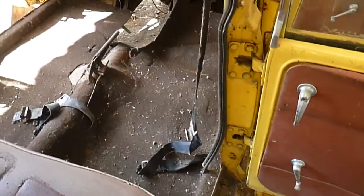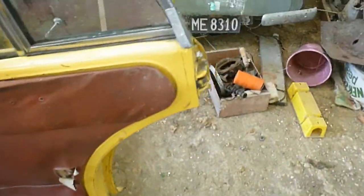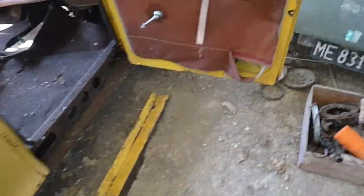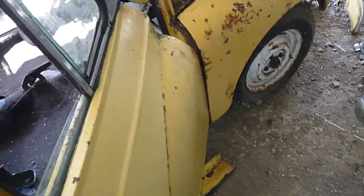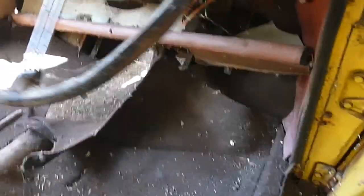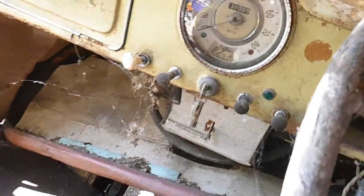The gearbox is out of the vehicle but the gearbox is outside. Door trims are there — they need a bit of work. Door shut on stainless steel trim around the windows, which is always a nice plus.